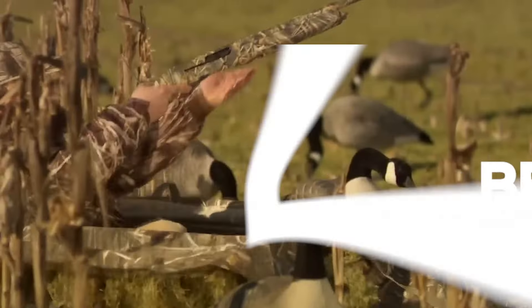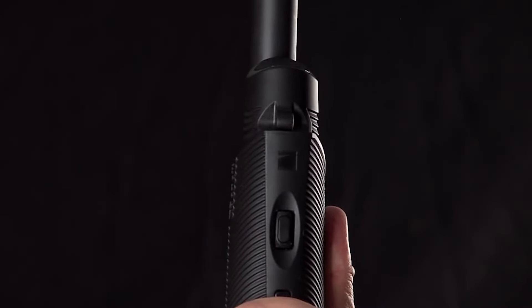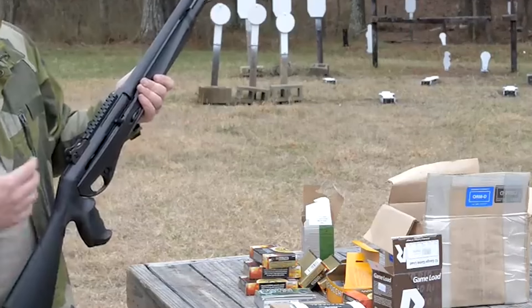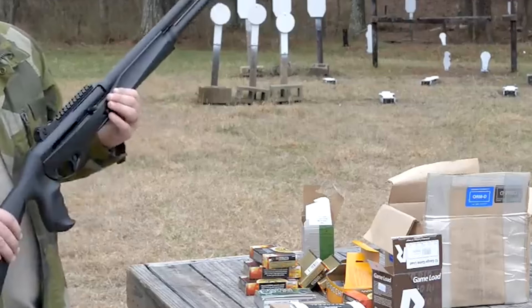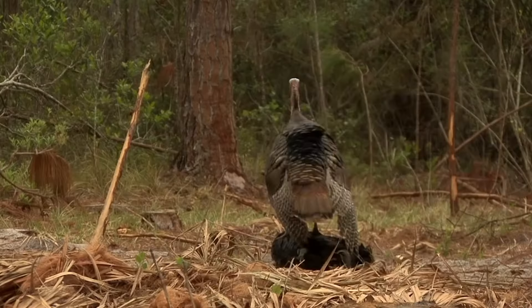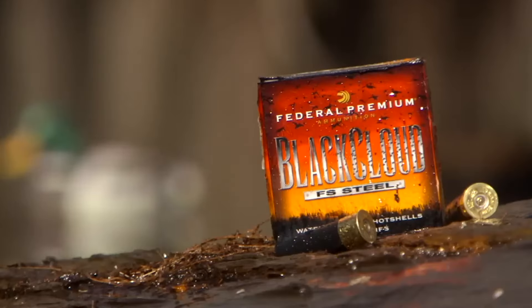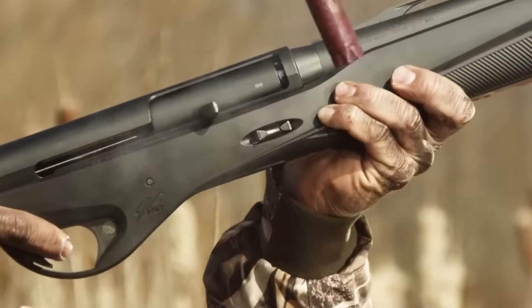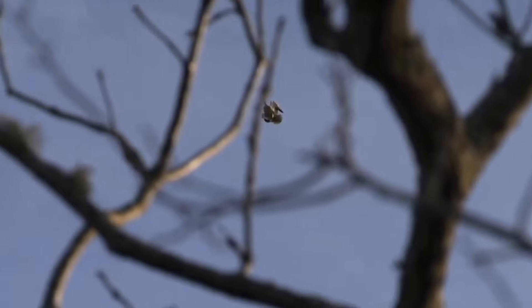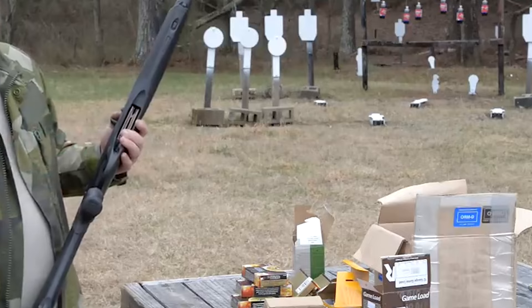Number 2. Benelli Vinci, $1,200. The Benelli Vinci is a semi-auto shotgun manufactured by Benelli, an Italian firearms company known for its innovative designs. The Vinci is recognized for its unique and distinctive appearance, featuring a modular design with a removable trigger assembly and a streamlined body, resulting in a lightweight and well-balanced shotgun. The inline inertia-driven system, a hallmark of Benelli shotguns, ensures reliable cycling and minimal recoil. The Vinci also includes a Comfort Tech Plus stock that absorbs recoil and reduces muzzle rise, enhancing shooter comfort and control. With its modern aesthetics and reliable performance, the Benelli Vinci is a sought-after option for both hunters and sports shooters.